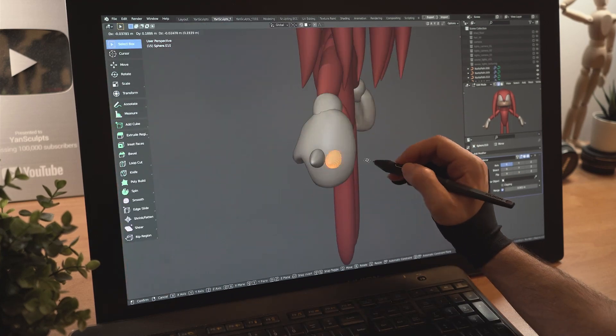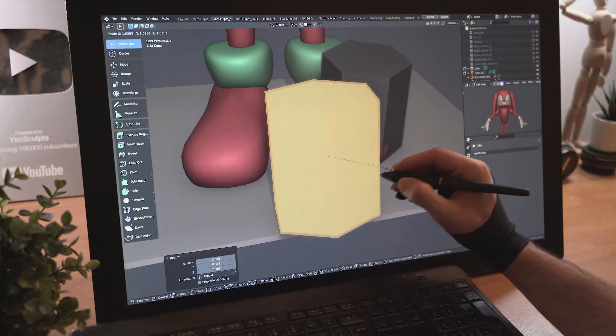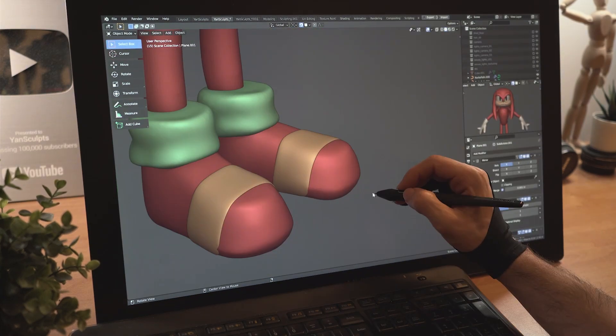Sculpt the hands and the pointy shapes on the knuckles. Add a new sphere to sculpt the different parts of the shoes, add a floor, then model a simple lego shape for the shoes and model the yellow part.